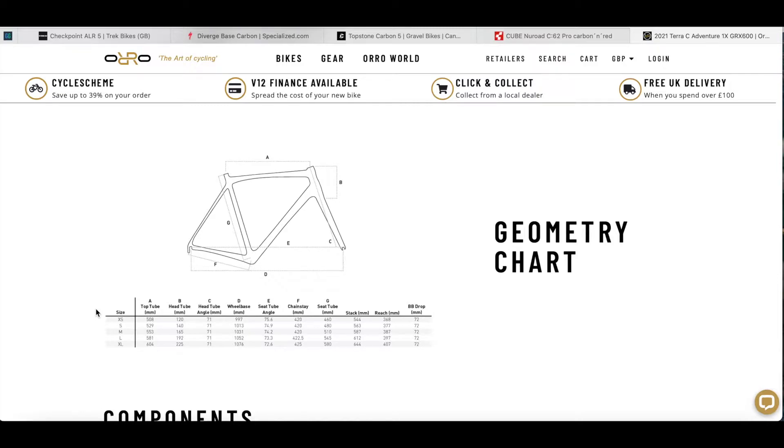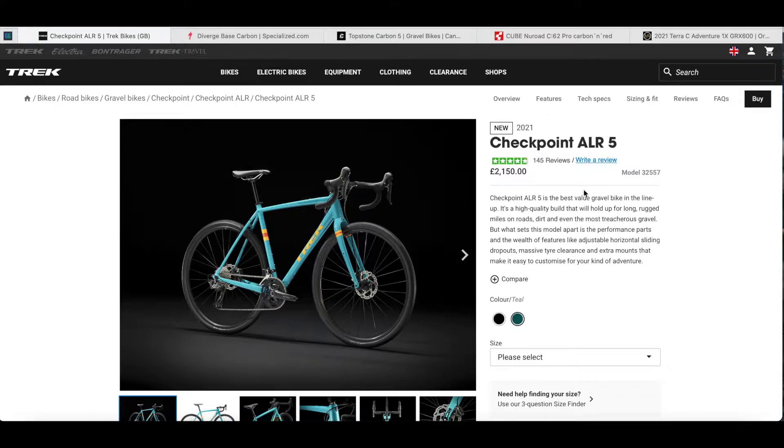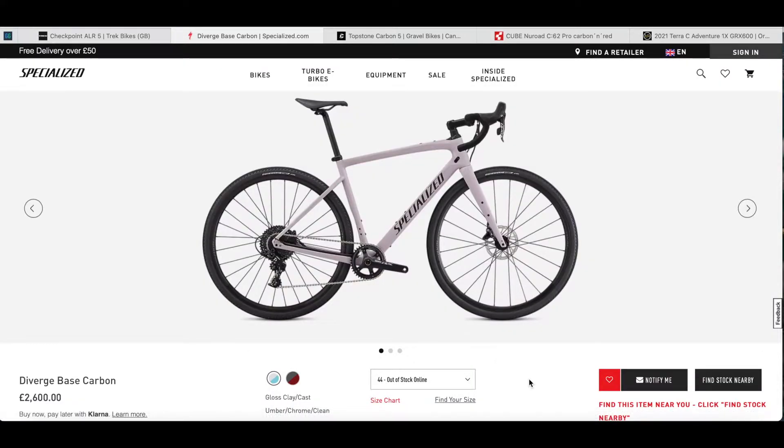Let's look at the competition from the big brands. From Trek, for £2,150 in the UK you get the Checkpoint ALR — not even a carbon frame for that money. Very similar build with GRX, although it is a 2x at the front. Switching over to Specialized, you get the Diverge base carbon at £2,600. It's an Apex 1 build and you do get the Future Shock at the front, but it's significantly more money.